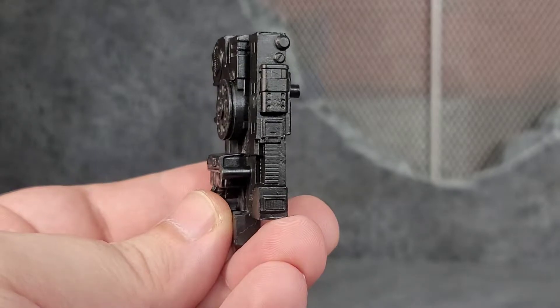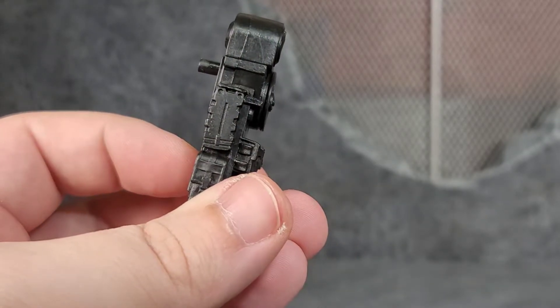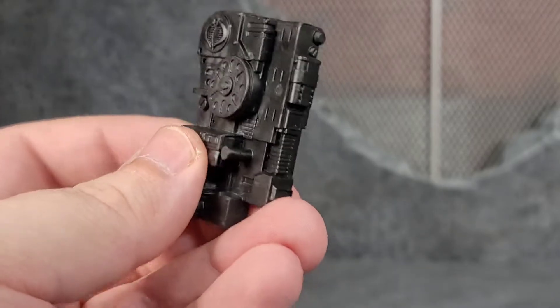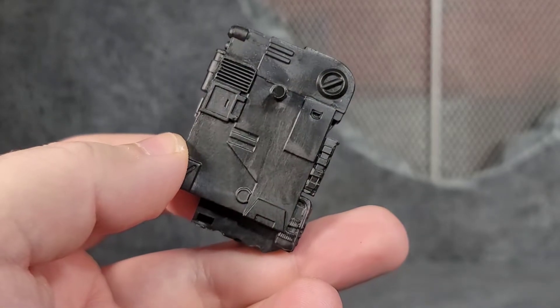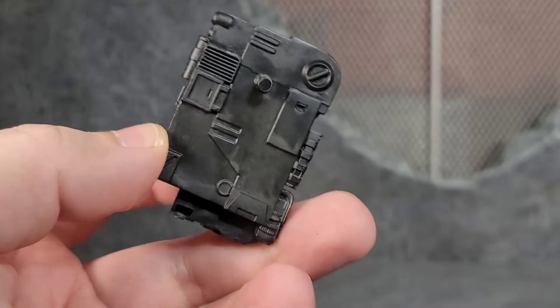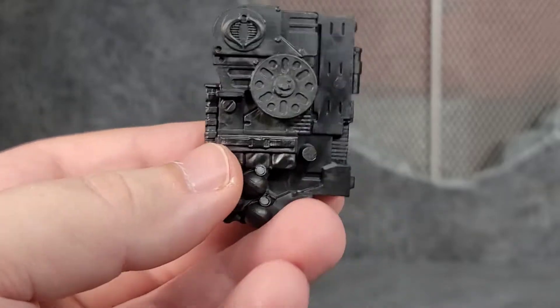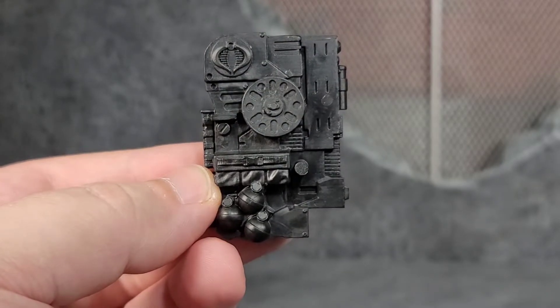It looks almost like a remote or a magazine on the side of the backpack — yeah, they are magazines. Again, those could have been pegged in so we could have used them for the guns. But still, pretty cool. There's sculpted detail on the back too, which they could have just left smooth — I'm glad they didn't. It's a nice chunk of plastic and definitely pays homage to the original Alley Viper backpack.